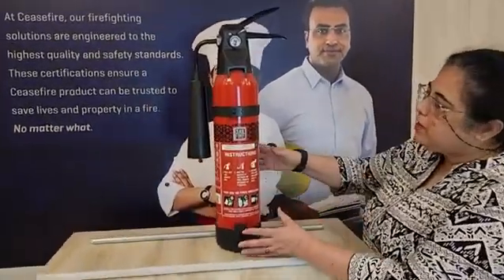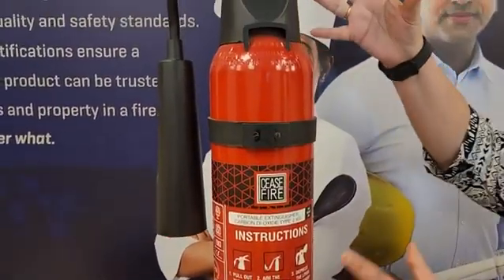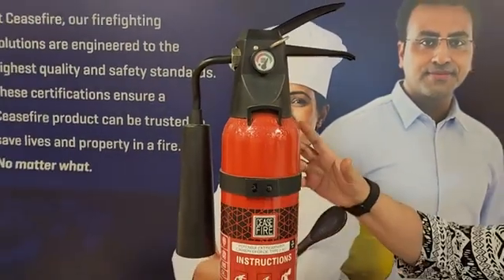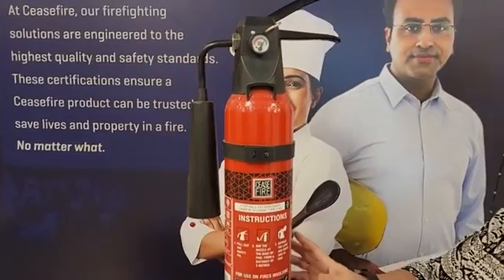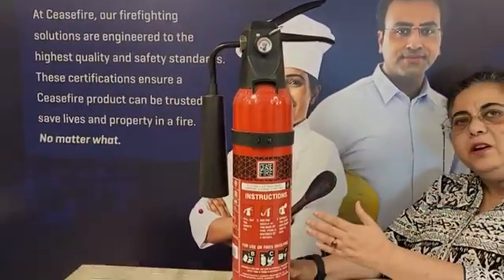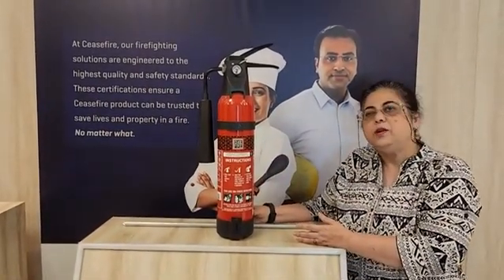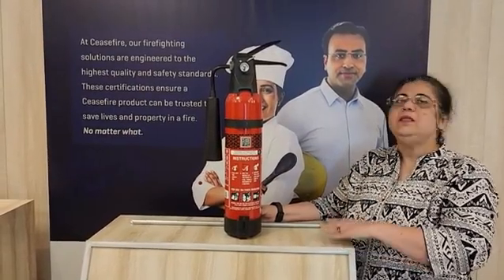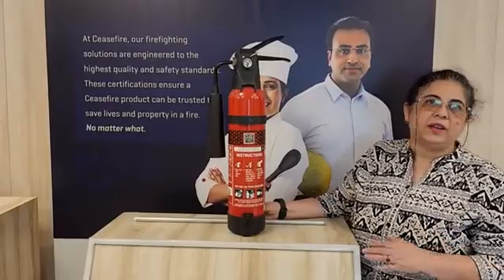If you look at this cylinder, it has many components, many parts which comprise the whole fire extinguisher. Now this fire extinguisher has an agent body. It has some external components and there are some internal components which of course you cannot see over here. Let me talk to you a little about the components, including the discharge mechanism.